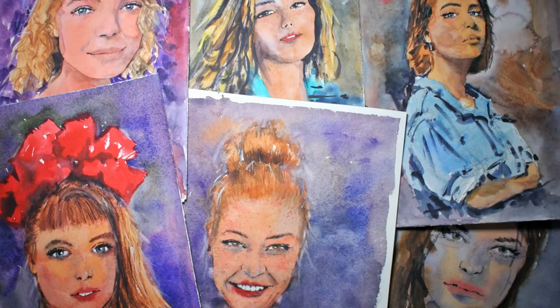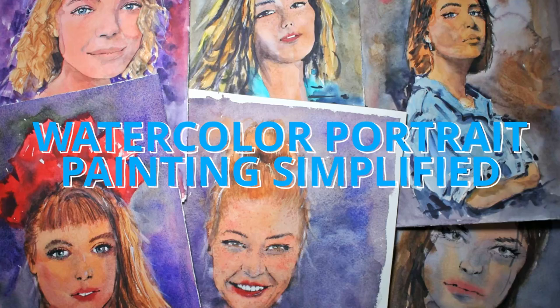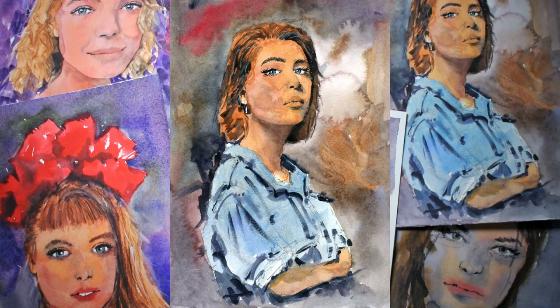Hi and welcome to easy watercolor portrait painting. Portrait painting is challenging for both beginners and advanced painters. By the end of this class you'll be able to easily turn any photograph into a realistic portrait. Learn my portrait painting process and show off your vibrant portraits to the surprise of your friends and family.